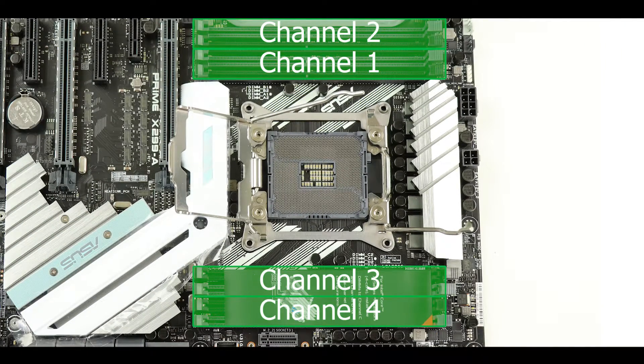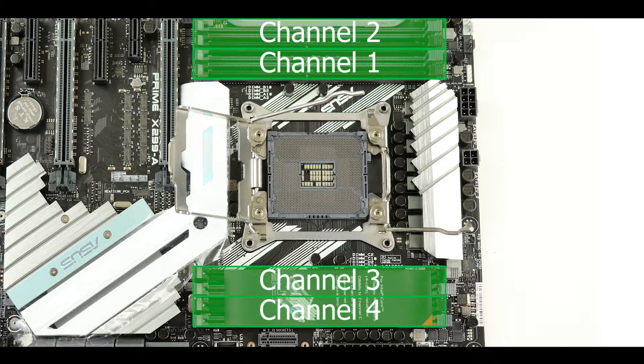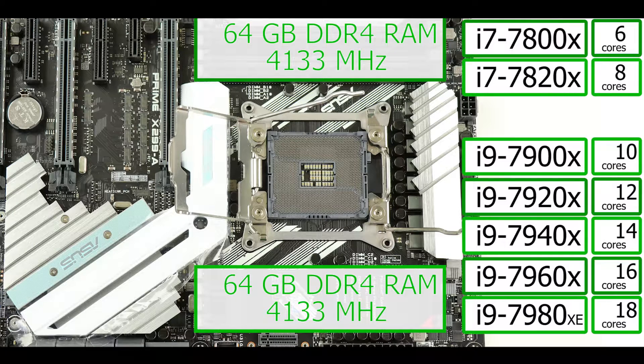RAM-wise, as you can tell, we have a quad-channel configuration, but it's not that simple. Depending on the type of processor you're going to use, you will be able to activate four channels or only two. If you take any quad-core processor, you will be stuck with a dual-channel configuration running up to 64 GB of DDR4 RAM up to 4133 MHz. But if you run any other X-class CPUs, it will unlock the two remaining channels and you'll be able to run up to 128 GB of DDR4 RAM, also clockable up to 4133 MHz.